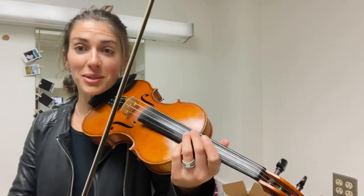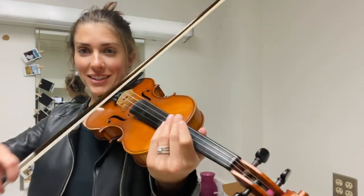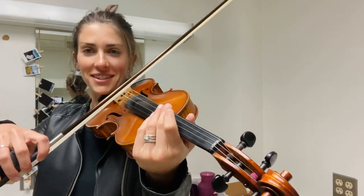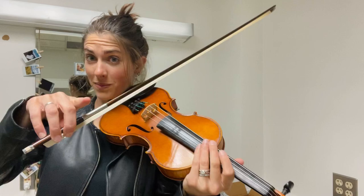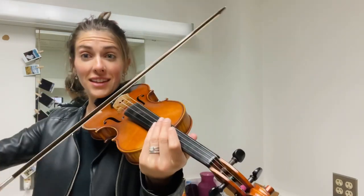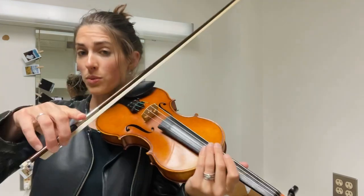All right, here we go. I'm going to play something first — just one bar — and then you play it back. Ready? My turn. [plays] Go. And again, my turn. [plays] Now you play in the space.